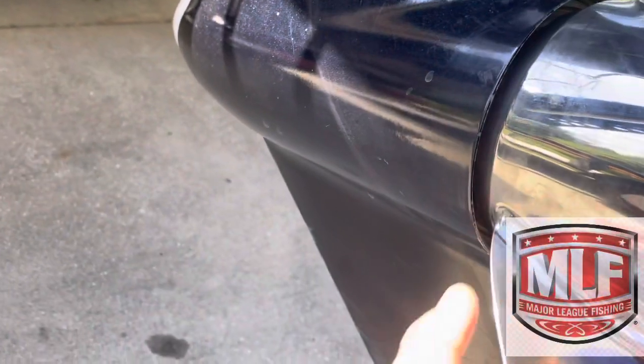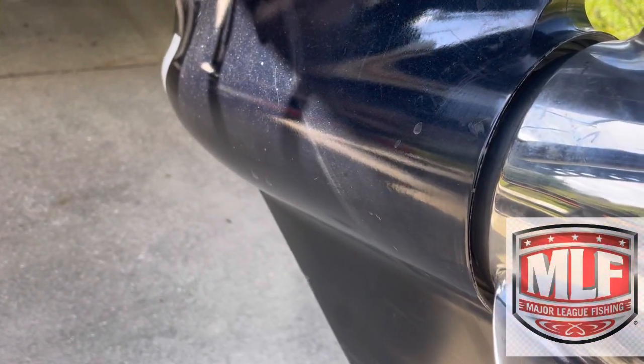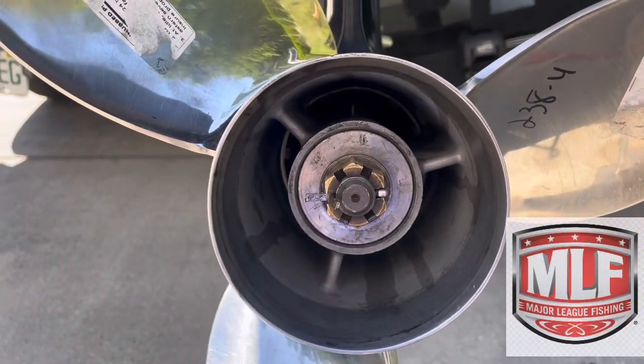Another way to check is down the side of the lower unit where the prop meets the lower unit — there's a gap. You'll see a little bit of wobble in that gap. Those are the two ways to check. I'm going to give it a spin and let's see what we got.